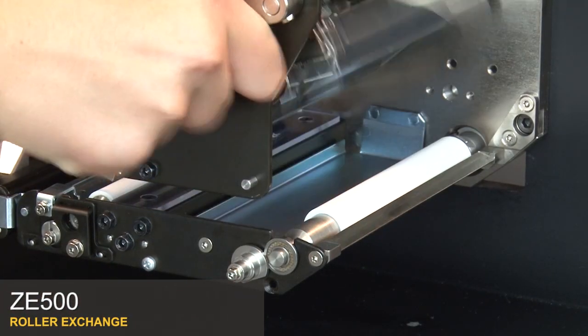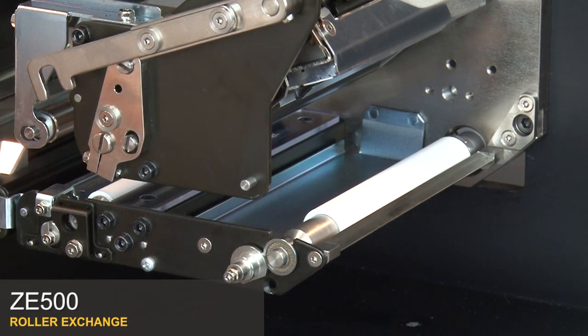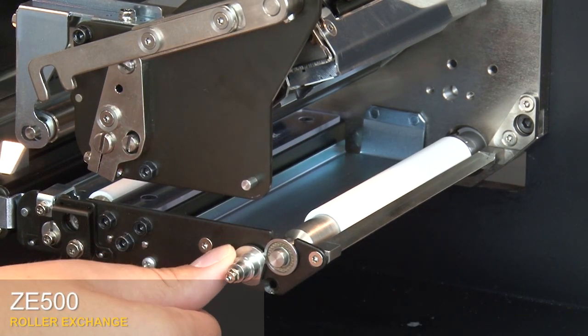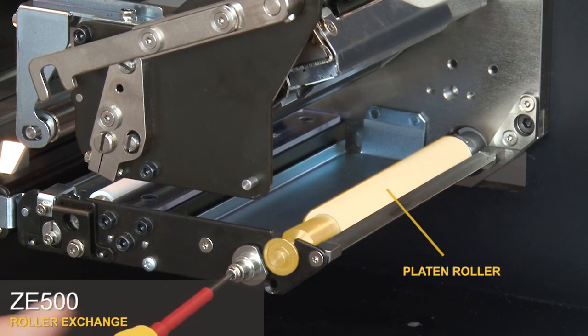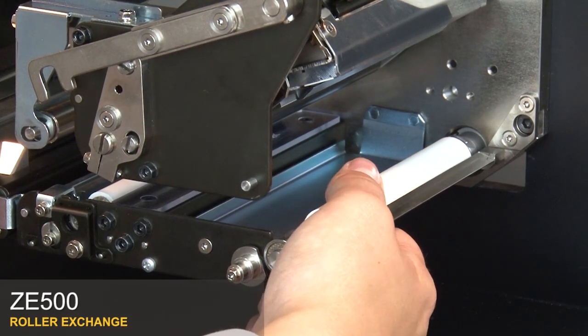Open the pin head. Loosen the retaining screw to rotate the latch pin to the open position. Tighten the screw. Pull the platen roller towards the support plate and lift it out.